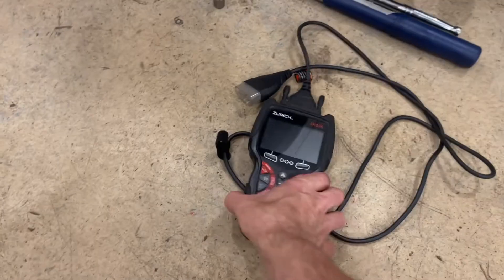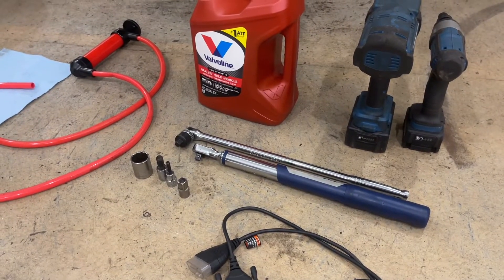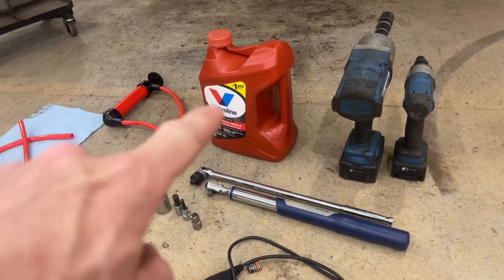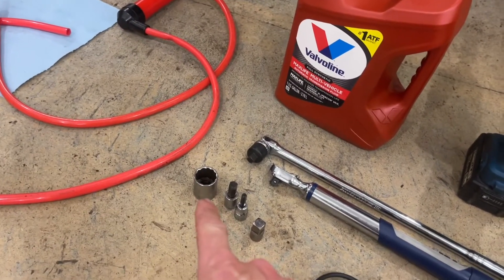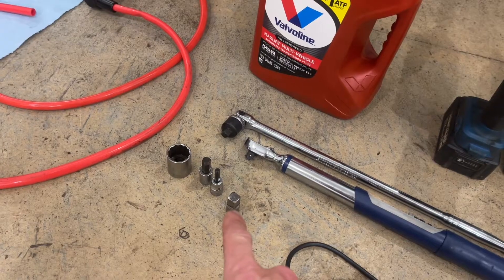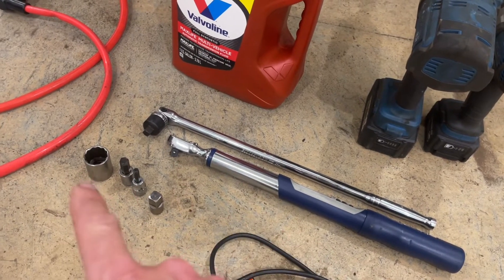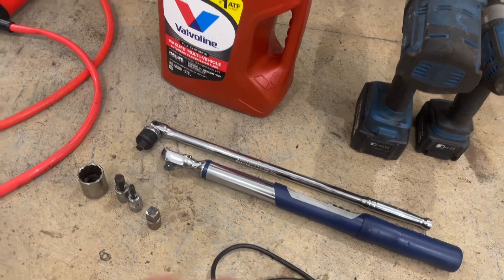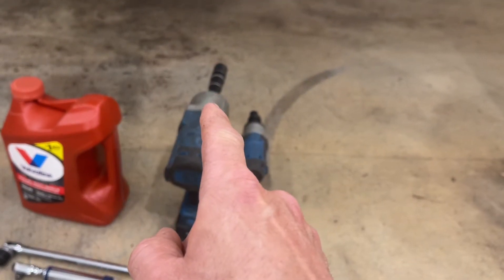We've got our scanner — link in the description — which gets us our trans temp. We need to hit between 95 and 113 degrees Fahrenheit, which is 35 to 45 degrees Celsius. The official capacity for this procedure is 3.2 quarts, but we're going to use a whole gallon. I've also got a 24mm socket, a 10mm hex bit, a 6mm hex bit, a 3/8 to 1/2-inch drive adapter, a torque wrench, and a ratcheting breaker bar.